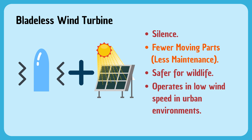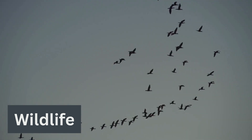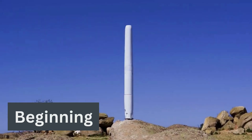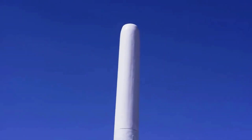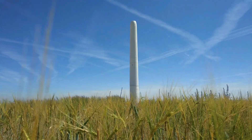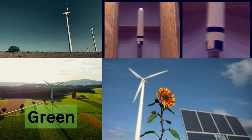Bladeless wind turbines represent a significant leap forward in renewable energy technology, offering a more sustainable, efficient, and wildlife-friendly alternative to traditional wind turbines. But the best part? This is just the beginning. With ongoing research and development, the potential applications and benefits of bladeless wind turbines are incredibly vast and exciting. Imagine the possibilities — the future of wind energy is not only green but also bladeless.